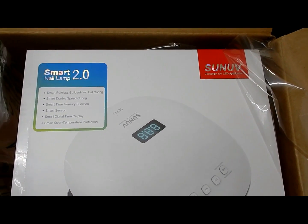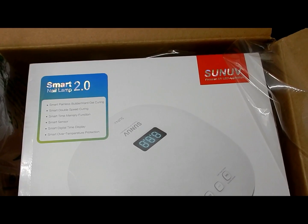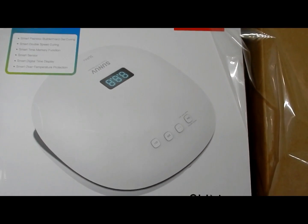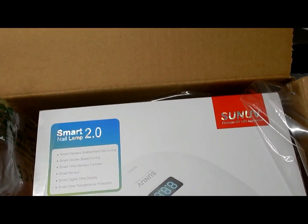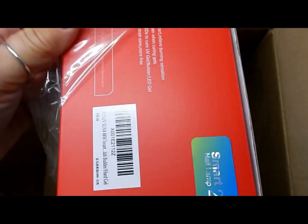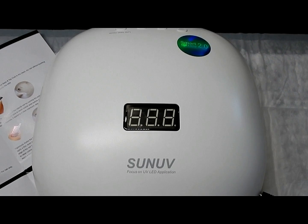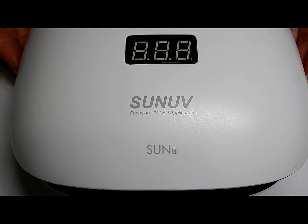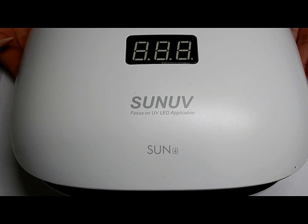Hi everyone, today I have another review for a lamp from Sun UV company. This lamp here is the Sun4 — nice box, has a plastic film around the box. Here is the light out of the box. This lamp can be purchased on Sun UV's Amazon store and sells for $39.72, and you get free shipping. I will include the link in the description box for you to go and check it out.